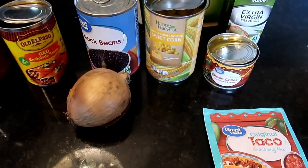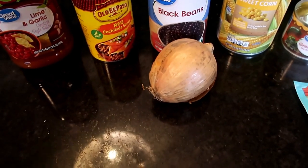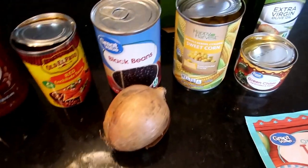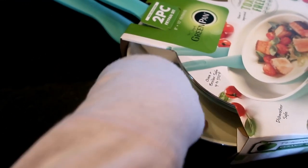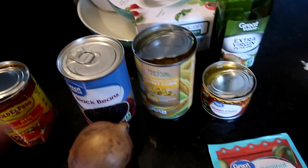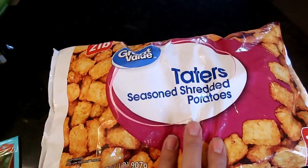You would add ground beef if you want it, but since one of my daughters doesn't eat meat, I'm omitting it. It'll be a little more saucy than normal without the beef, but I'm going with it. This is a recipe from Damn Delicious dot net. I'm going to saute the onion first and then add everything else. The recipe will be linked below, and then I'll layer it with tater tots in my crock pot for about four hours — so easy.